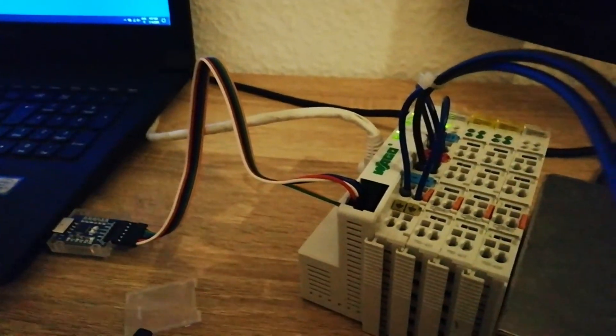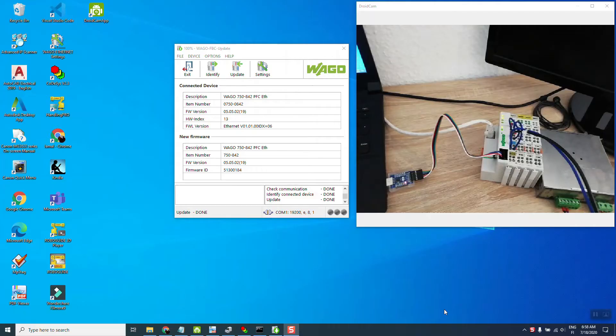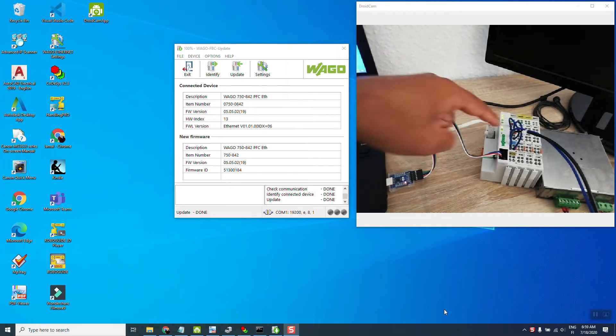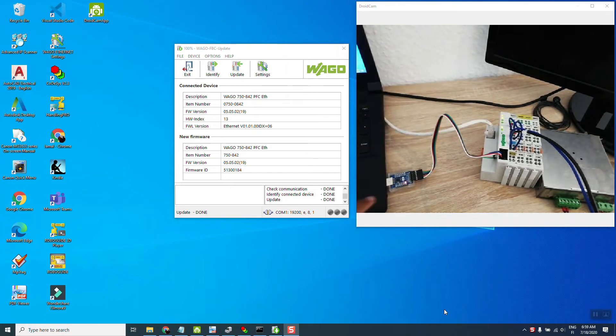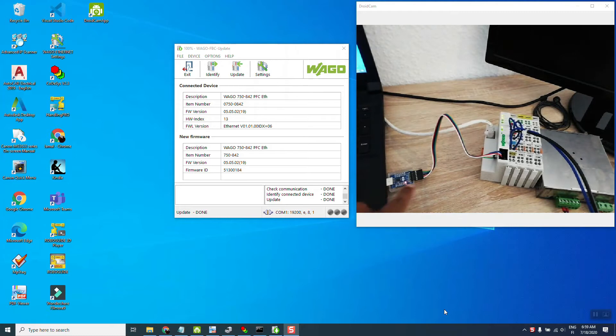If you connect it this way, Windows 10 just finds it automatically and there shouldn't be any issue. Now we are going to see how to update the firmware of the WAGO legacy controller 750-842. We are connected to the WAGO controller via the service port and also the Ethernet port, but for the firmware update we only need the service port connection. The power is on.